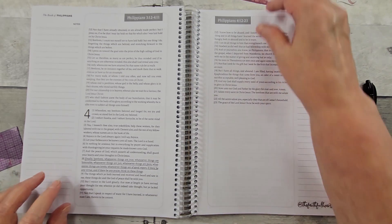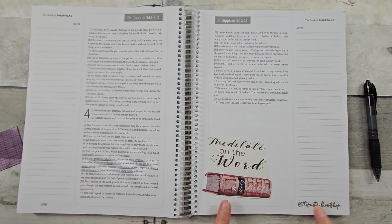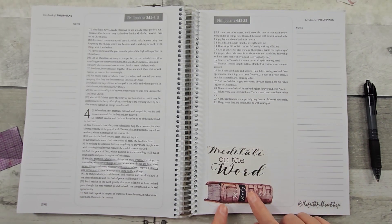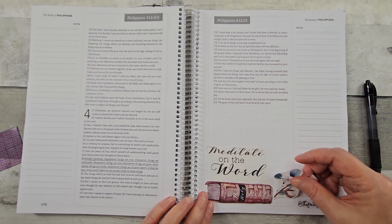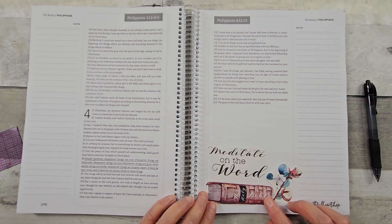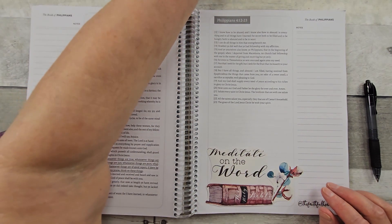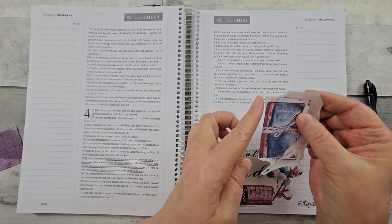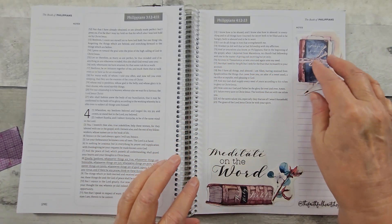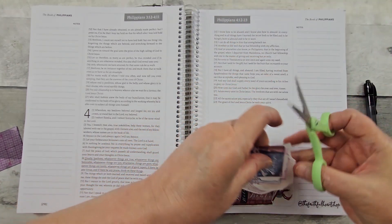These are printables from the Faithful Heart Shop. And that's why I put her name down there so I would not forget. Look at this — isn't that a beautiful prayer journal? There was some floral there that I cut off, and I want to cut this little part off too.